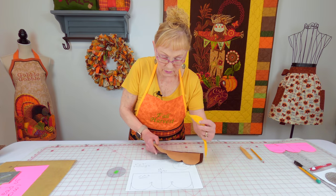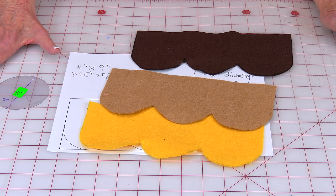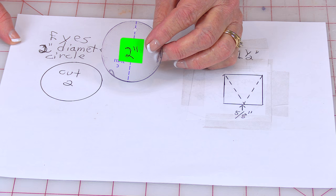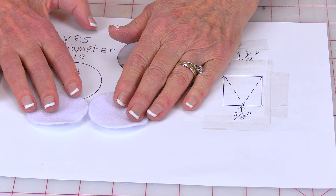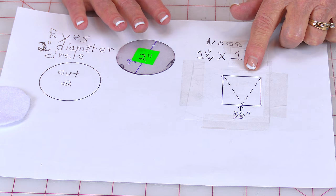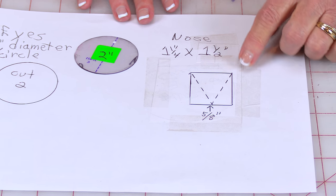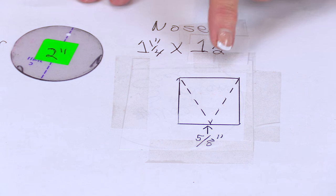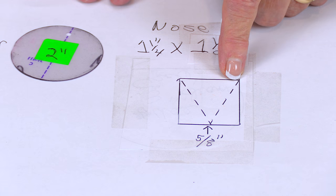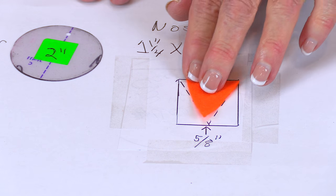To make the eyeballs, use the two-inch diameter circle template and cut two pieces from white felt. For the nose, draw a rectangle that's one-and-a-quarter inches by one-and-a-half inches. Put a mark at the five-eighths inch mark at the bottom — that is the center. Then with a ruler, place it from the corner down to the center and cut it off on both sides. And there you have your nose.